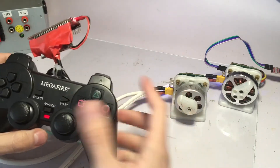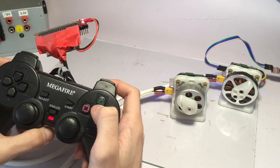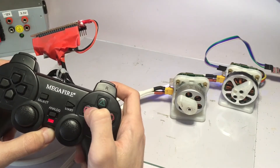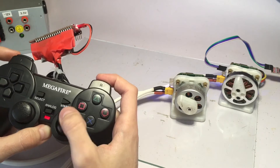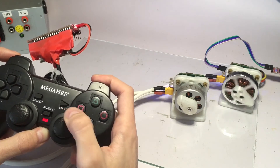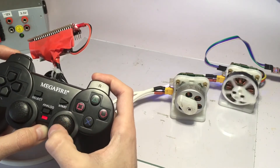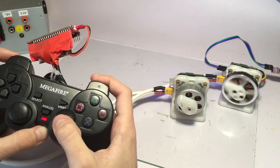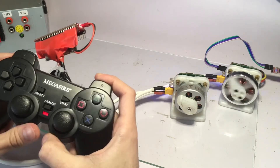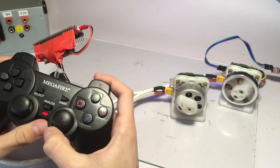Now let's try to go to voltage mode with the motor on the right. This will work pretty similar to velocity control mode, but this is just me setting a voltage to the motor as if it was a DC motor.